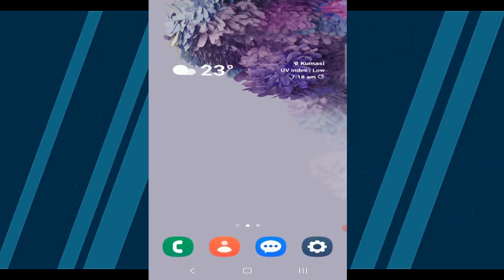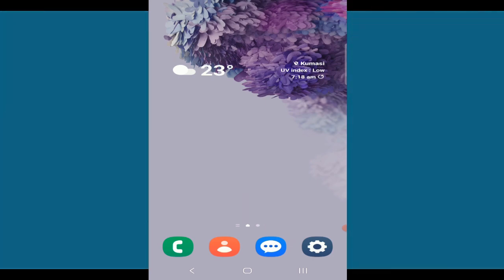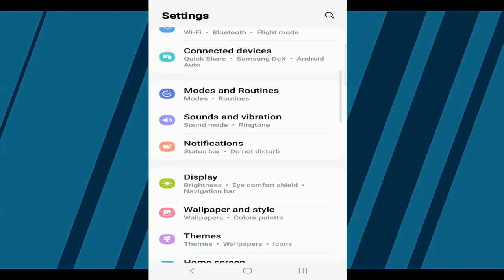First, open the Settings app on your Samsung smartphone. This is where you'll find all the options you need to manage your device.